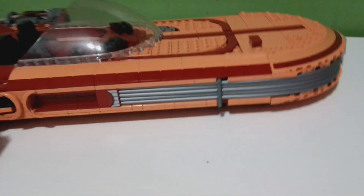This is the stand that the landspeeder goes on. I actually really like it — it's a nice sturdy stand that holds everything basically. That's the stand.